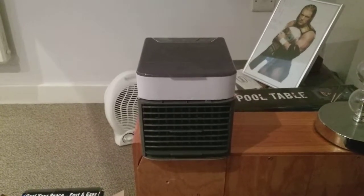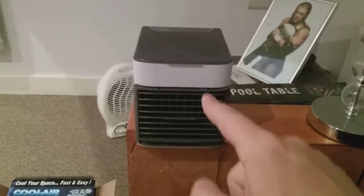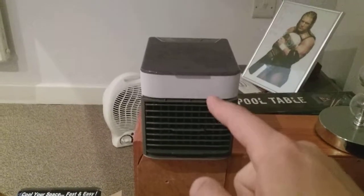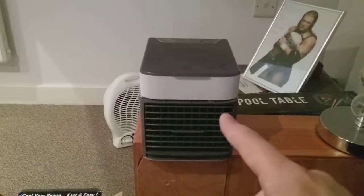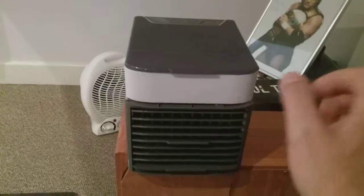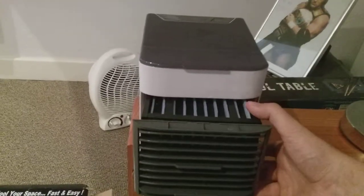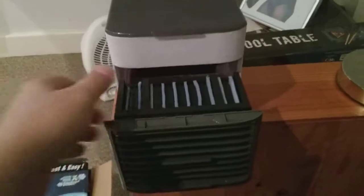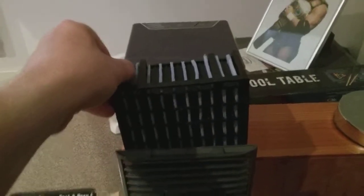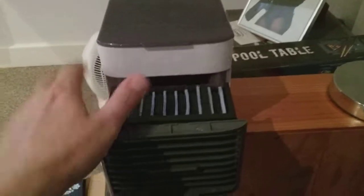Hi everybody, this is a video of the Cool Air conditioning unit. As you can see, this is the air conditioning I got from eBay last week, seven days ago. And as you can see, this is the outer grill that you can draw out — be careful not to tip any water over. This is a plastic grill that you can take out. This is being iced over and it blows cool air conditioning.